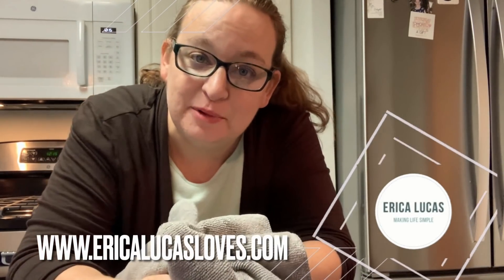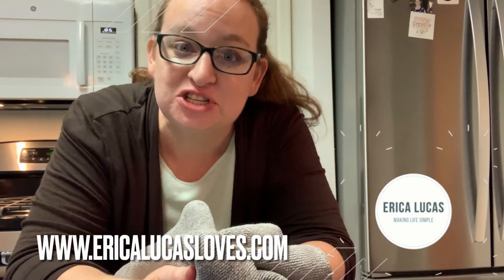I don't think I introduced myself. Hi, I'm Erica Lucas, and I share minimalist life here on YouTube and over at EricaLucasLoves.com.